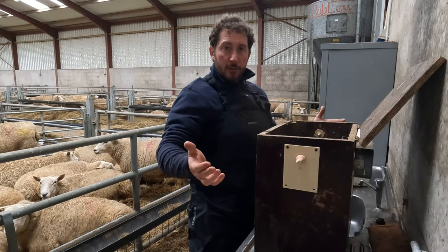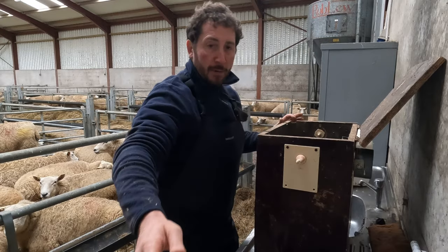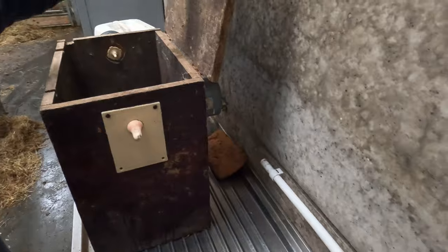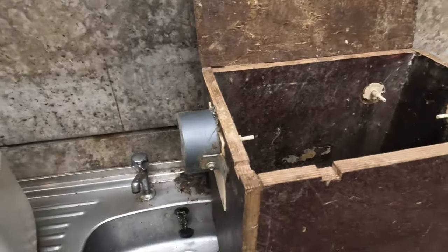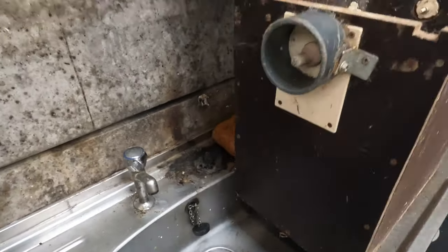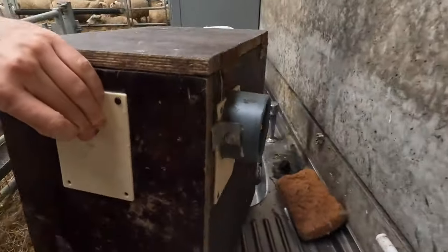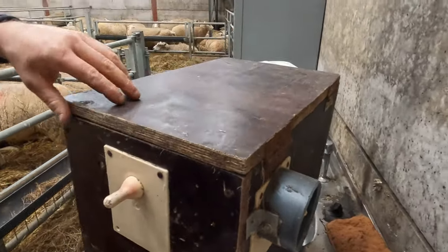Now, how does it work? The lamb feeder is just a plywood box with a hinged lid, as you can see. I'll give you a look inside it — it's quite simple. You can see the hinges on the back; there are just two little steel hinges.